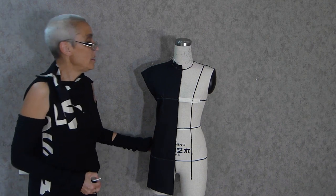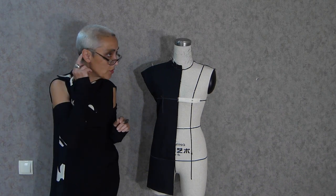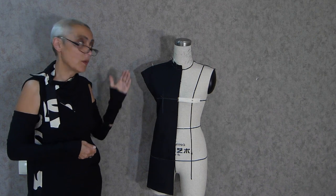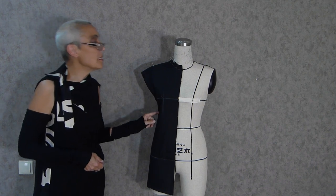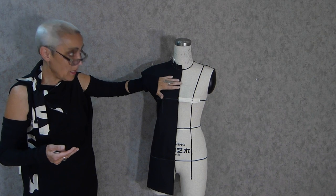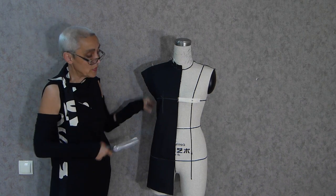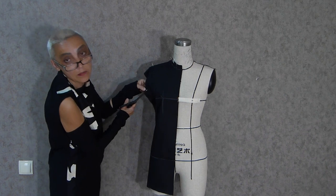There are several ways to fit the dress using various darts. We have to fit the bust and the waist. To fit the bust we can consider a bust dart coming from the waist or from the side seam — we are not using the neckline since it's already draped. We are going to use the French dart today, and I will explain why. Before we work on the French dart, which will happen in the side seam area, I am going to drape the armhole.